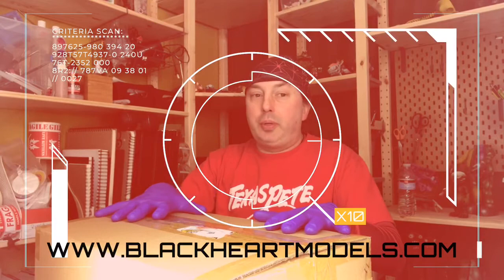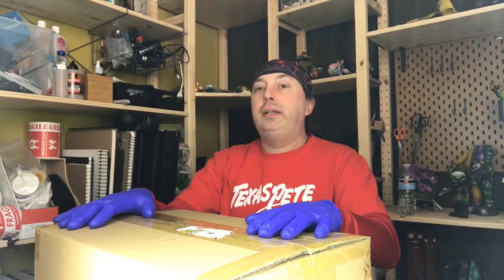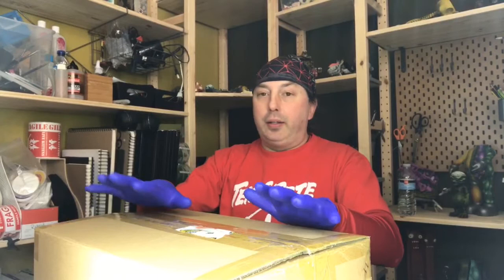Today I have an unboxing to do and can't wait to share this with everybody. This came from blackheartmodels.com — it's an awesome company. With this YouTube experiment, I plan on doing unpaid promotions on companies I believe in. The owner George is a super nice guy. Their company makes a lot of really nice products; their quality is beyond measure. And this is just one of the few half-scale busts that I've painted.